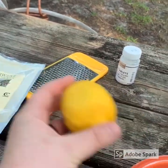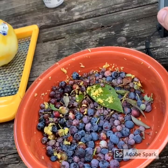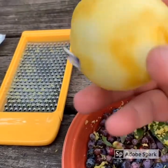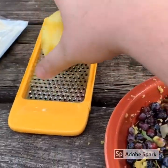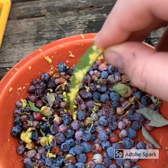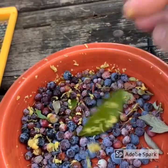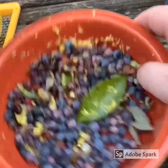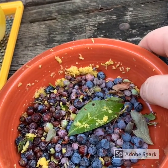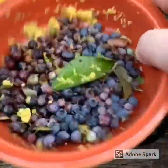You just zest it across there and add it in the last addition. I zested about three-fourths of the lemon. A little bit of zest will go a long way, so I only used about one teaspoon of zest for a five-gallon batch. I'm going to be dropping it in with the last edition of hops — I think I mixed lemon drop and Eldorado at the end, but I'm not 100% sure.